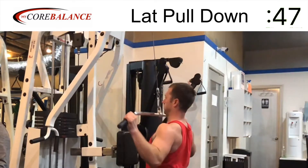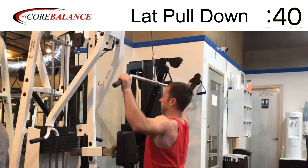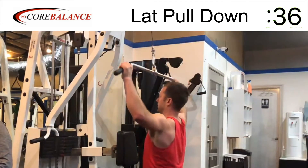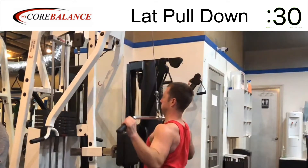A couple of things to keep in mind as you start to initiate the movement: you want to drop the shoulder blades down toward the hips, and also pinch them in toward each other. That's your foundation — shoulder blade positioning down and in.